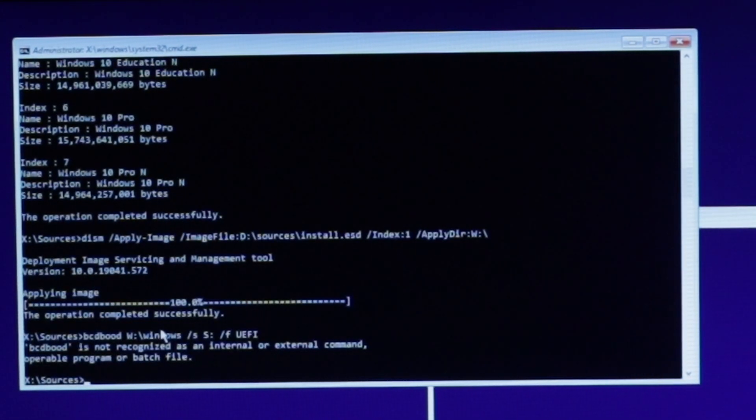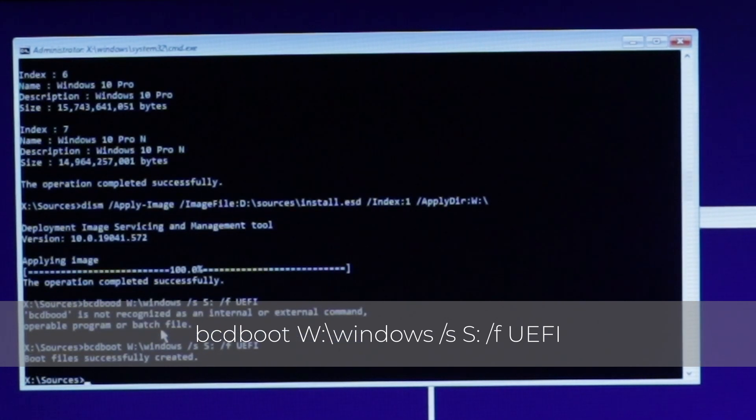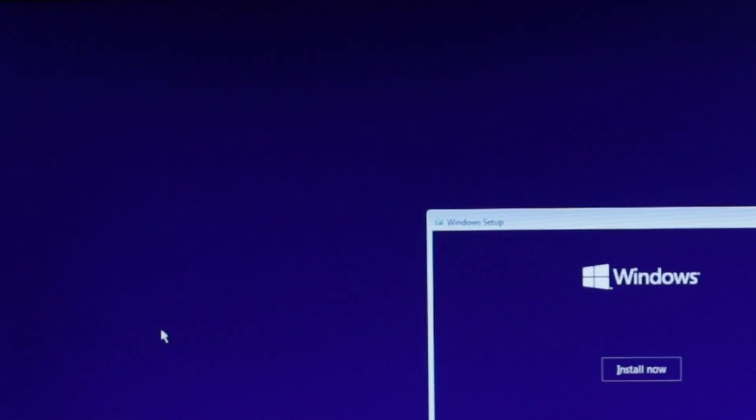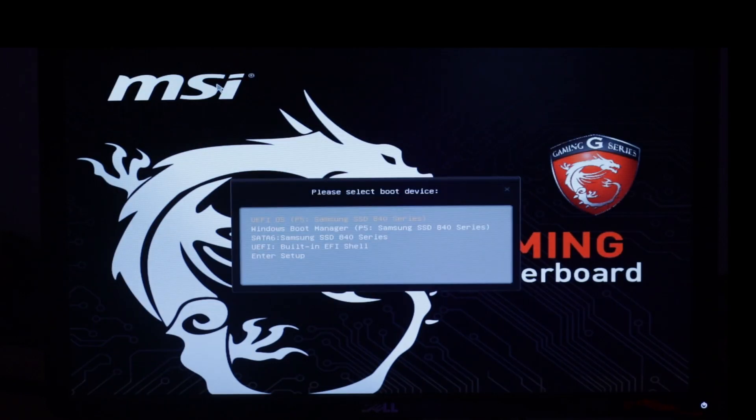To install Windows, type the command shown on screen, replacing D with the letter of your USB drive. If you made your installer in macOS, replace .esd with .wim. Once it's done, Windows will be installed on the drive, but we need to copy files to the EFI folder for the Windows Boot Manager to work. Do this by typing: bcdboot W:\Windows /s S: /f UEFI. The bcdboot program specifies the locale, uses the EFI partition we created, and sets UEFI booting instead of BIOS booting. A full link to the Microsoft documentation will be in the description below.